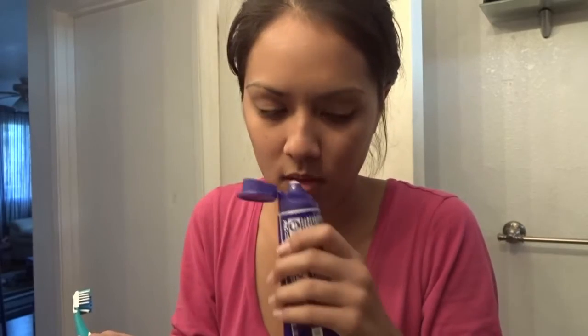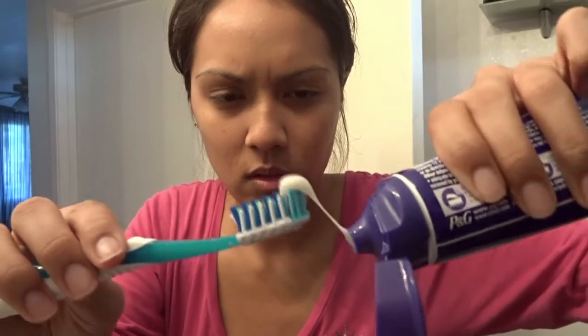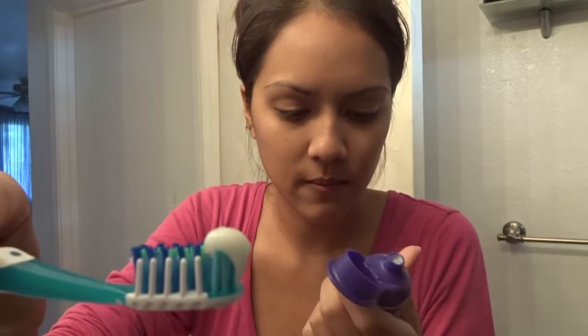First impression: it doesn't have a smell at all. Let me put some on my toothbrush. That's what it looks like — it's just white. Step one deep cleansing toothpaste really doesn't have a smell. It has a minty sweet taste. So this is it after I brushed. I just spit it out and wiped my face down. It says not to rinse, so I'm going to keep my toothbrush as is and add on step two. The texture was kind of chalky — like powdery and chalky.